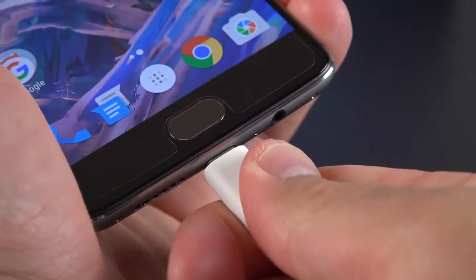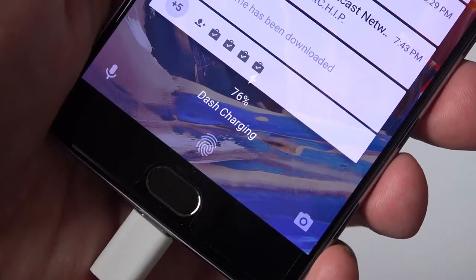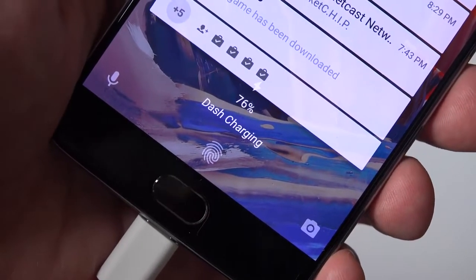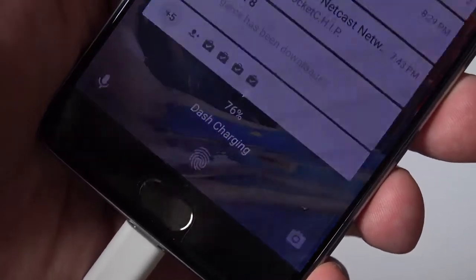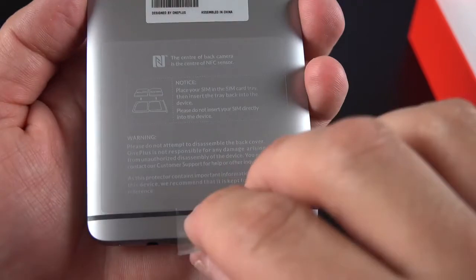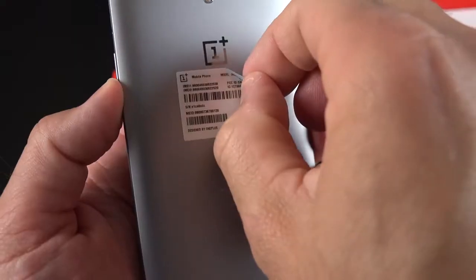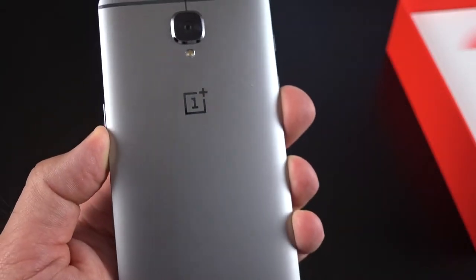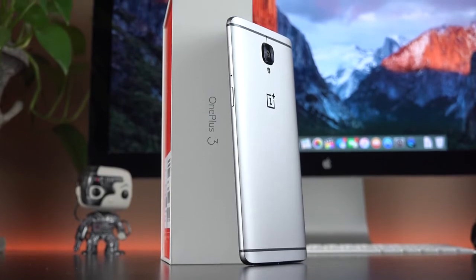You can still charge your phone using standard USB-C power adapters, but you won't get rapid charging. The phone does indicate whether you're charging rapidly — you'll see that on the lock screen or with a lightning icon in the status bar. Getting back to the phone, there is a small sticker along the back telling you about the dual SIM setup. We also have a sticker with our IMEI and serial number information that we can peel off.